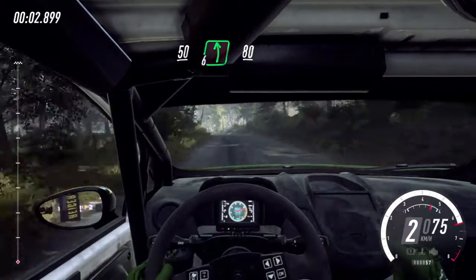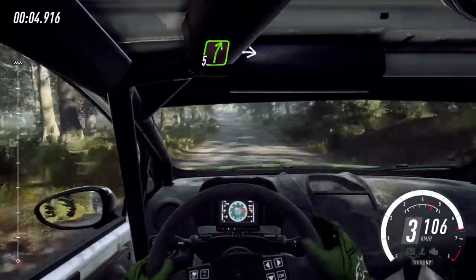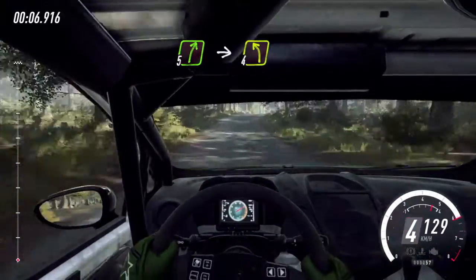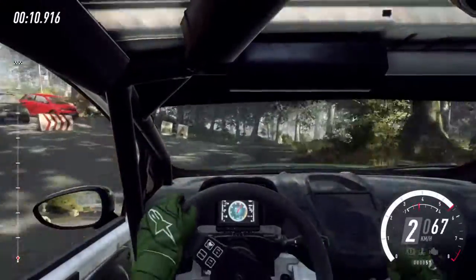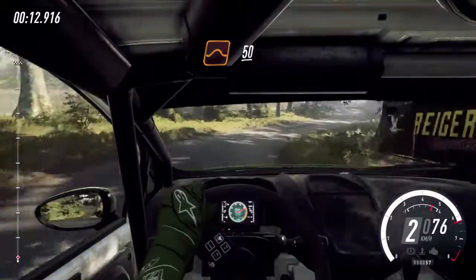56 left of a crest, 80. 5 right of a crest into deceptive. 4 left, 2 right of a crest long. Flat middle of a jump, 50.